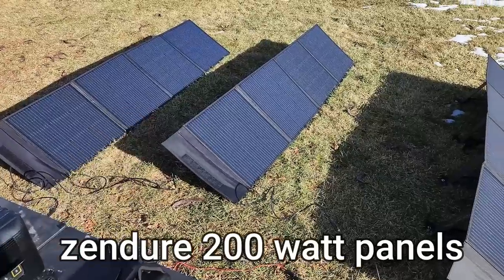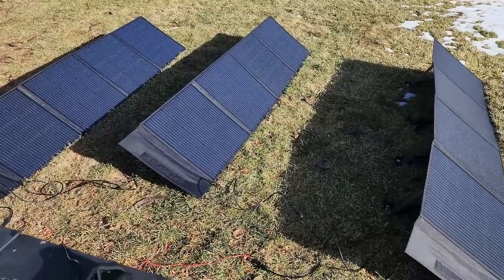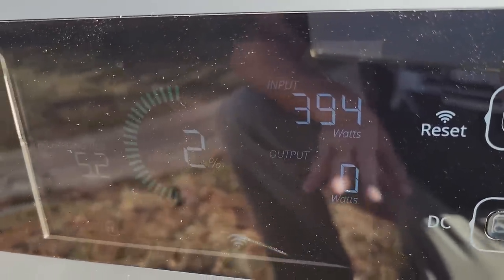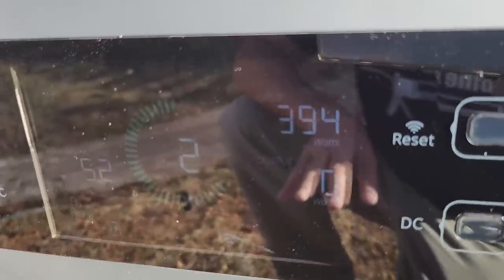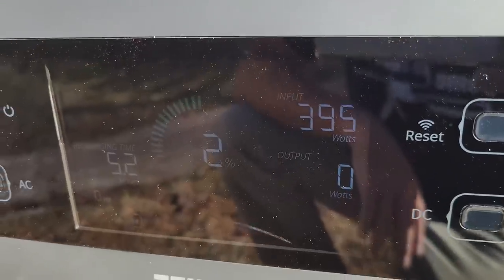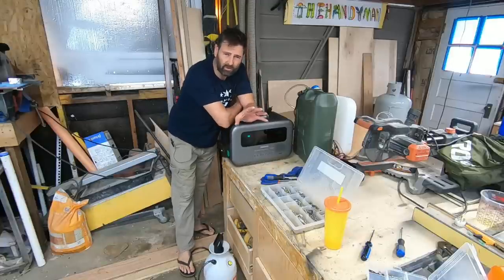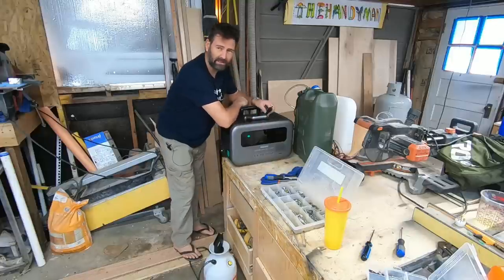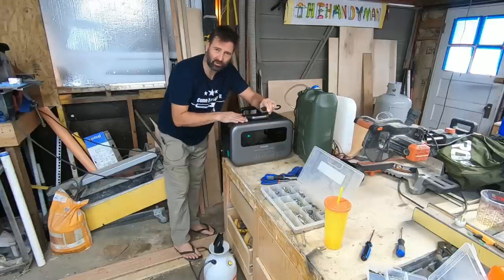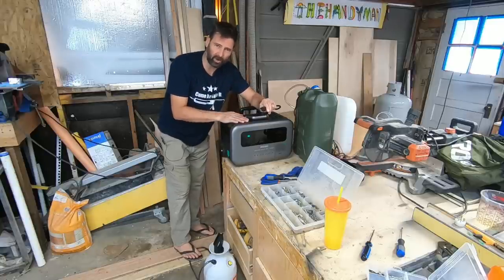These panels are each rated at 200 watts - that's 2, 4, 6 - so we'll be getting nearly 400 watts out of 600 watts of panels in November, middle of November, one month away from the shortest, lowest sun angle of the year. That's pretty darn good. So what if you don't have time to wait five hours for this to charge via solar in November? You can plug this thing into the wall, and this is advertised as the fastest charging solar generator battery unit on the market.